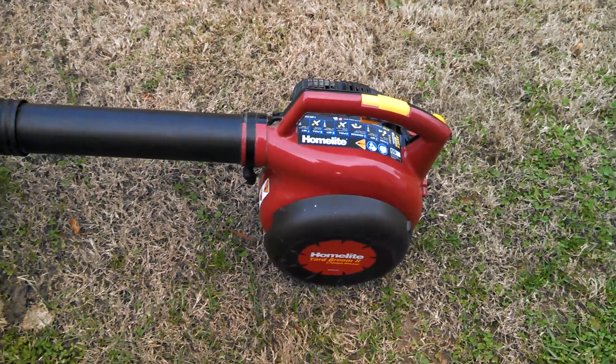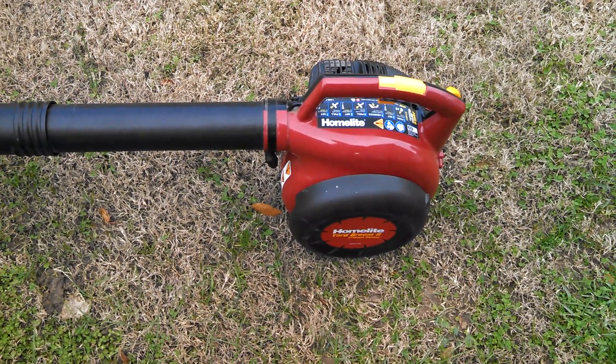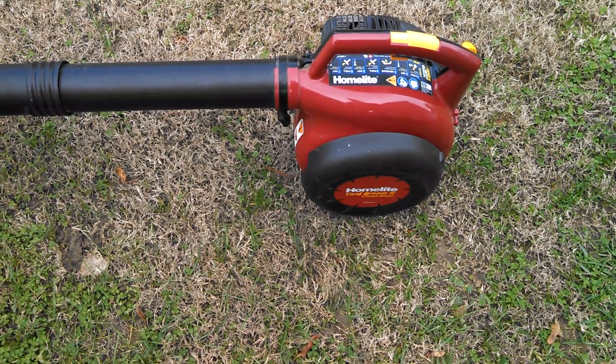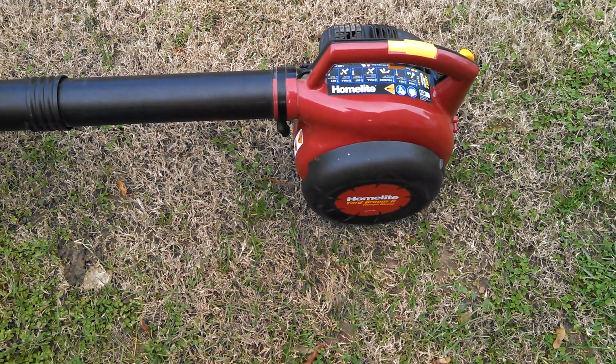Another freebie — you just can't beat that. I like free. I may blow a few leaves with it today. Alright, thanks fellas. Have a good weekend. Bye.